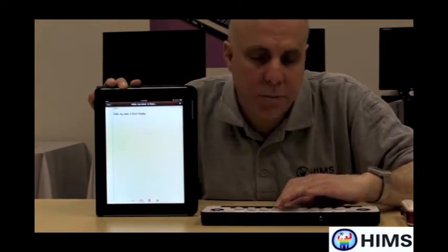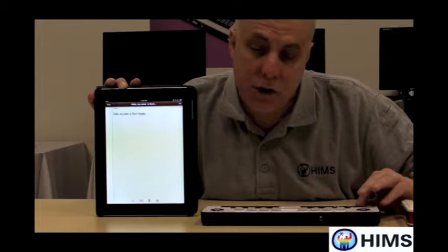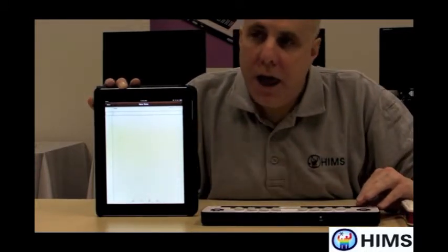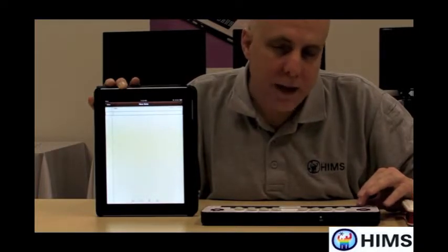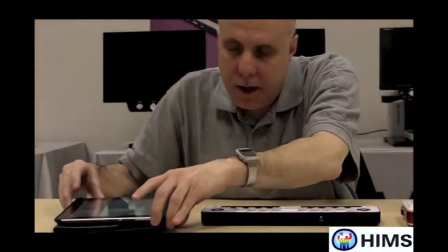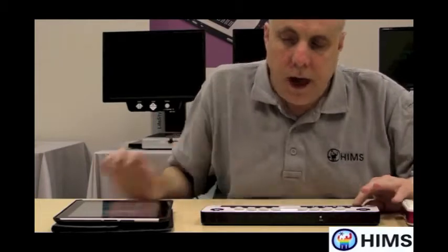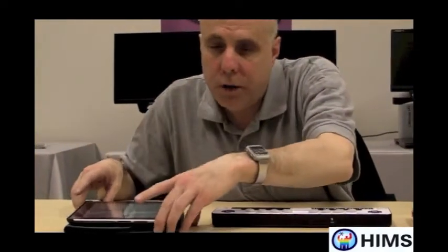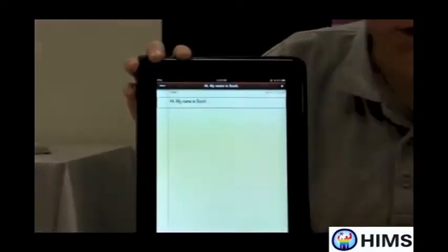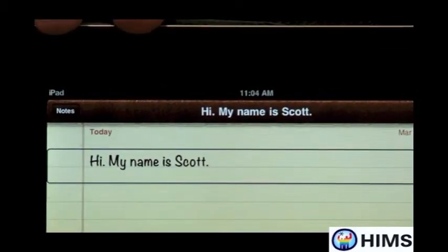I press dot 4 with the space bar and go to the Add button, tapping a routing button to create a new note. I now have an editable text document — on the Braille Edge there's a blinking cursor. So I'm going to set the iPad down and type something. I type: 'Hi, my name is Scott.' I did that in grade 2 Braille — I could have done it in grade 1, but I used grade 2. VoiceOver knows that grade 2 Braille is grade 2 Braille and converts it to text. So on the screen, even though I wrote it in grade 2 Braille, it says 'Hi, my name is Scott.' It's that simple.